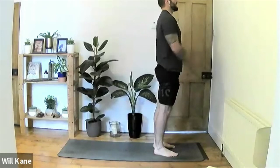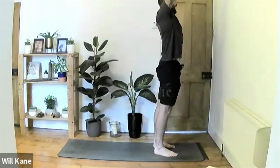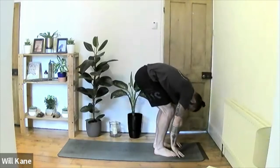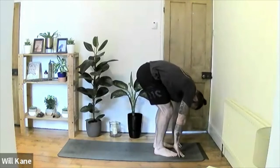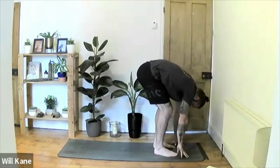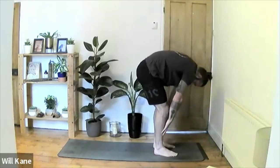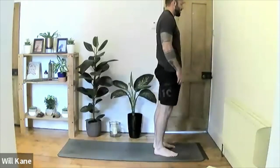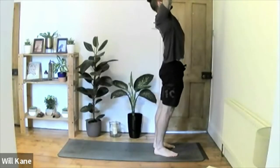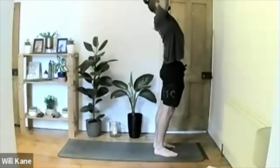Pull the shoulder blades back, head to neutral. Inhale hands extending up, exhale release all the way back down into the forward fold — this time try to straighten the legs a little more, pushing the knees back. Inhale rolling all the way back up to standing. This time inhale hands up, pause at the top, then exhale to take the thumbs back towards the back of the room — keeping the hands driving up towards the ceiling, squeezing the biceps towards the ears.